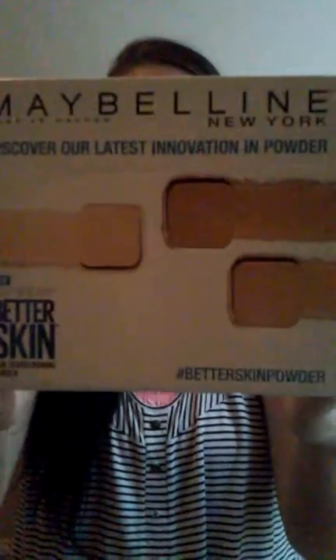Hey, this is Selena. I'm doing an unboxing of the influencer Maybelline box.